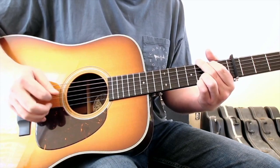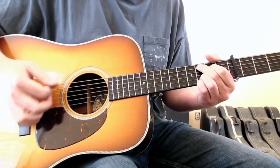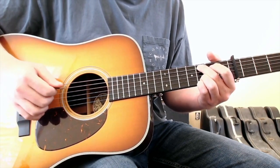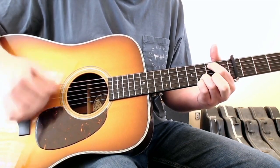That pull-off is happening right at the end of the phrase of the C before then going into an E minor.